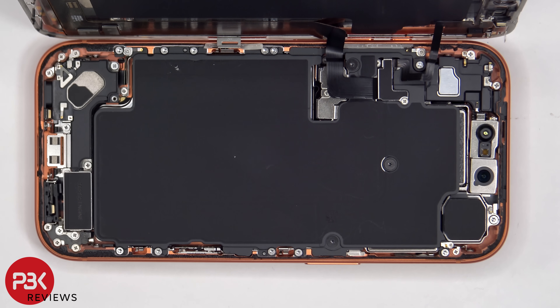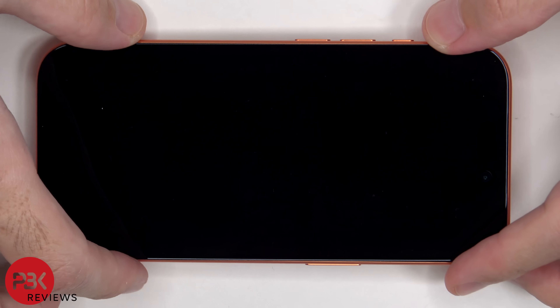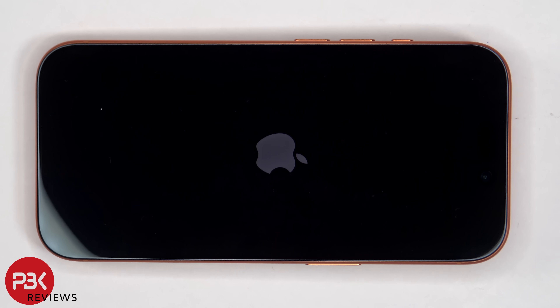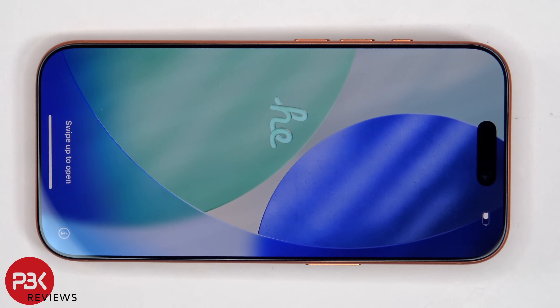Once everything is back in place, apply a new adhesive and reapply the screen. Power it on and you're done. I hope you enjoyed this video and I'll see you in the next one.